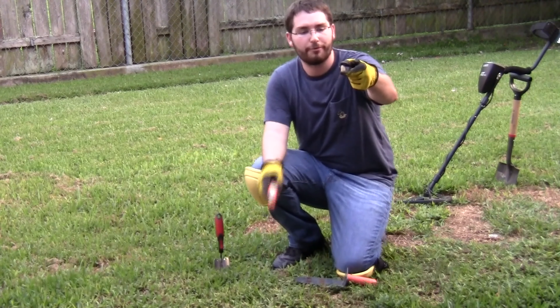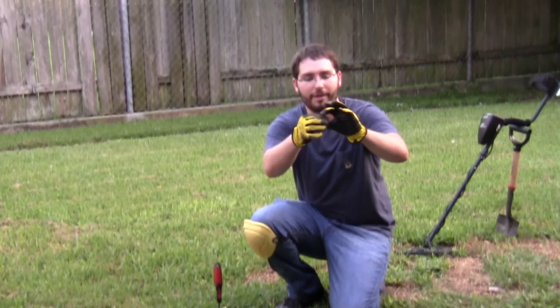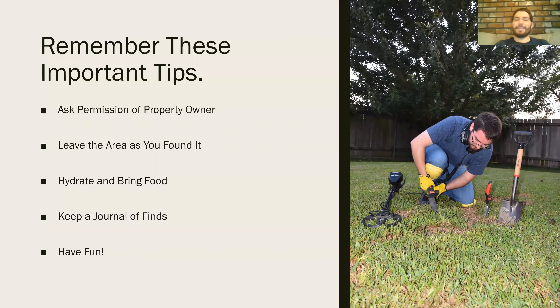Sure enough, we found it — we clean it off and preserve it for future enjoyment. Remember these important tips: ask permission of the property owner, leave the area as you found it by covering your holes, hydrate and bring food, keep a journal of your finds so you remember where you've been, and most importantly, have fun.